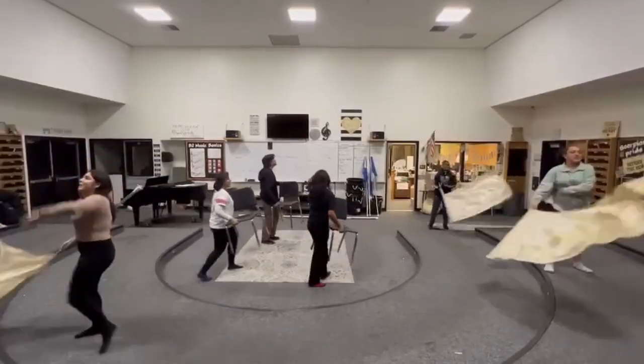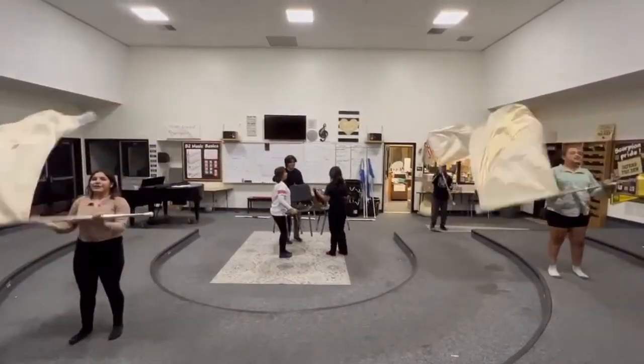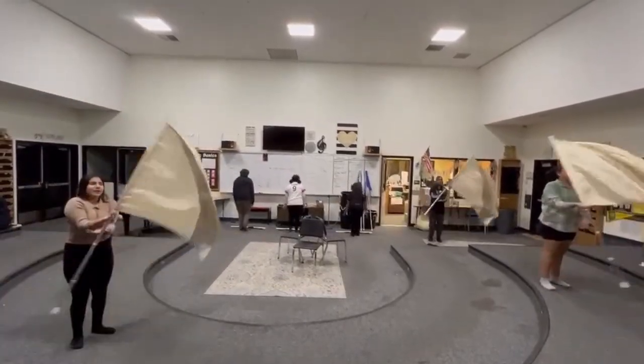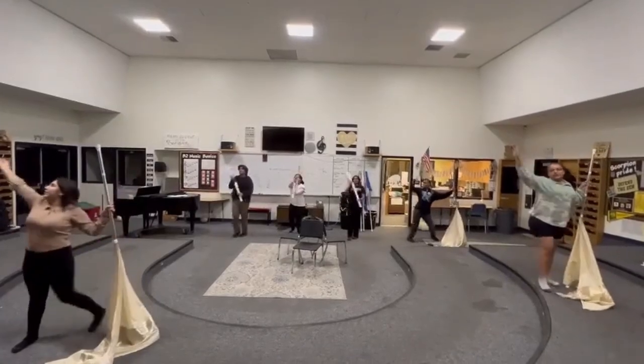We use equipment like flags, rifles, and sabers, and we use choreography with that equipment to perform. We also go to competitions where we get ratings and stuff.